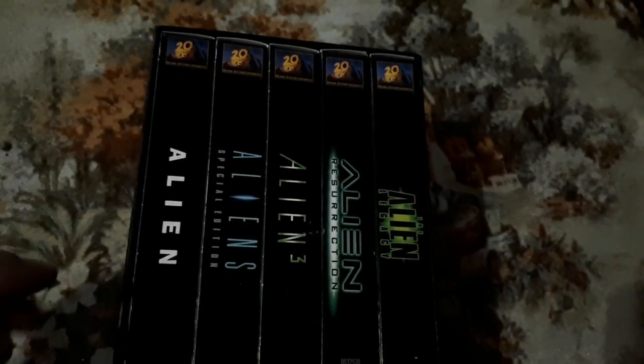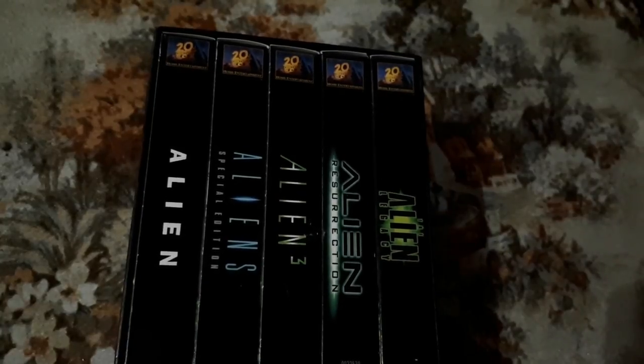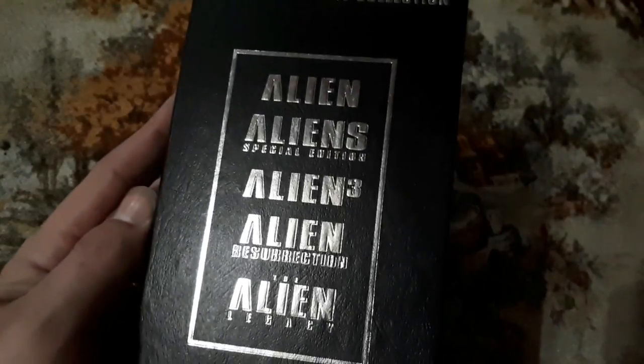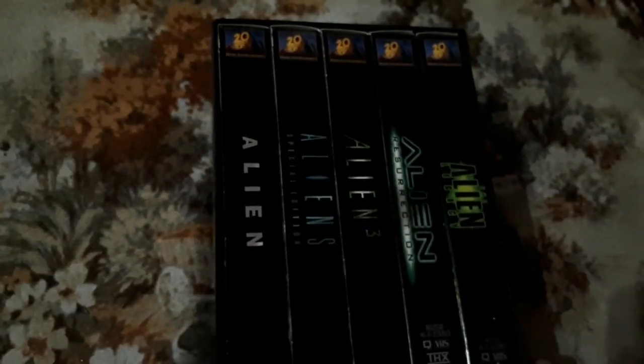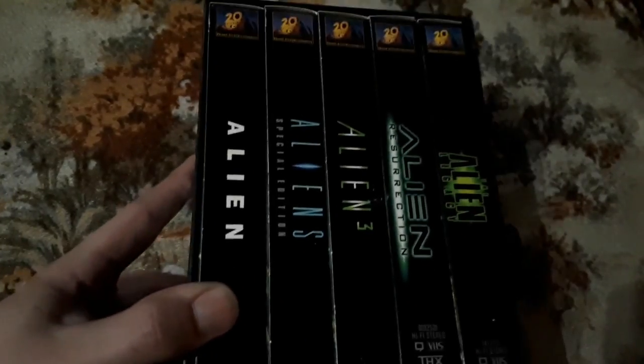I've experienced so many new movies that are so old, and they're actually fantastic. I really wish I would have enjoyed them more earlier in life. I'm a big fan of the Alien movies, and we are looking at Alien, Alien Special Edition, Alien 3, Alien Resurrection — The Alien Legacy. This is a box set released by Fox, the 20th Anniversary Collection, all embossed. Really, really well done. If you watched my previous VHS Pickups video, this was given to me by Janice, along with the Die Hard Trilogy. I don't know if Janice is ever going to see this video, but thank you very much, Janice. I really appreciate that.